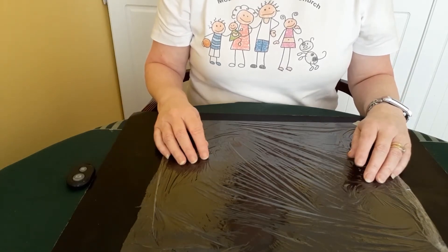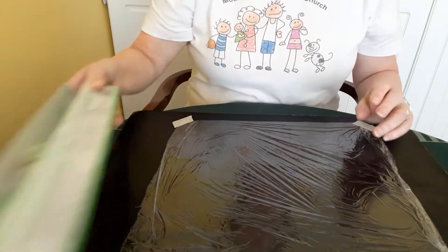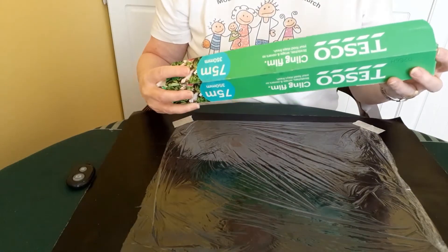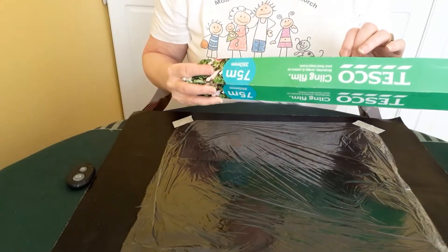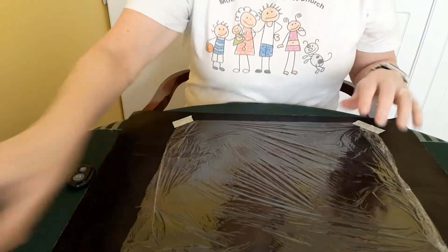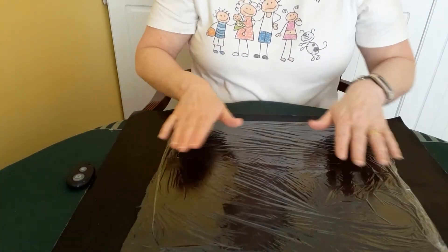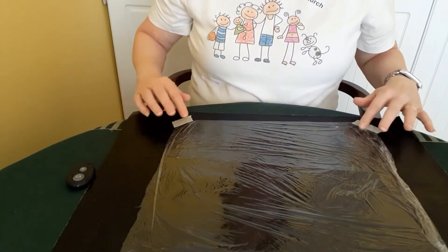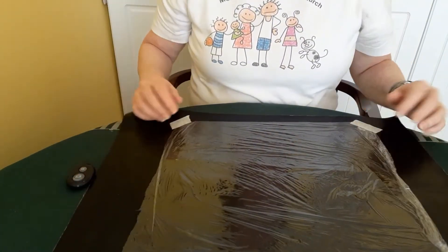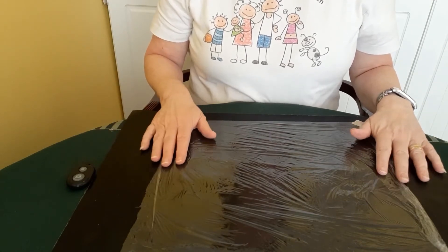This first part can be a bit tricky, so you might need some help with it. We need to take our cling film and tear a piece off that's slightly bigger than the large hearts that you've made. Then lie down your cling film, smooth it out as much as you can, and tape it down on the four corners. Try not to rip it, as it's quite fragile.